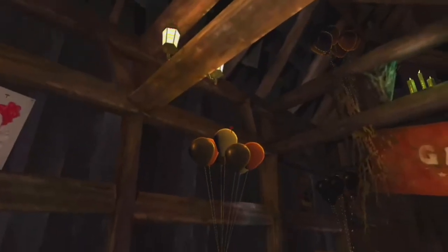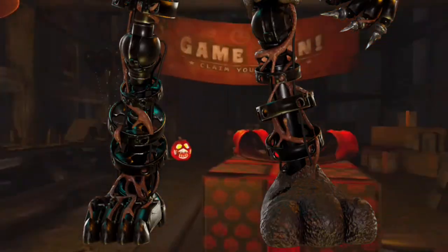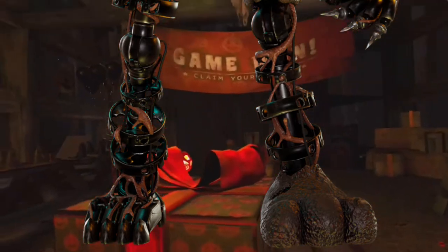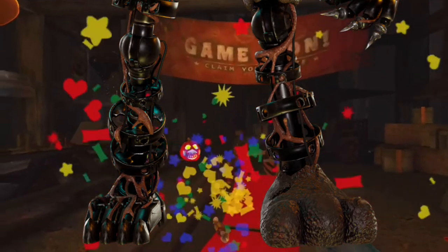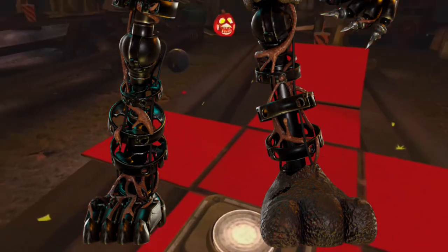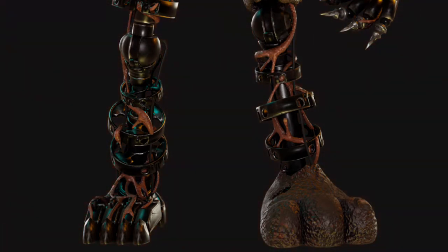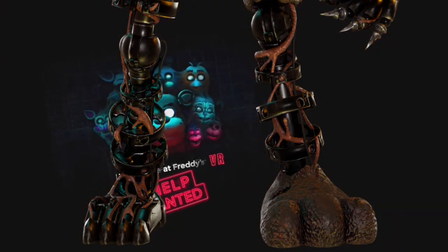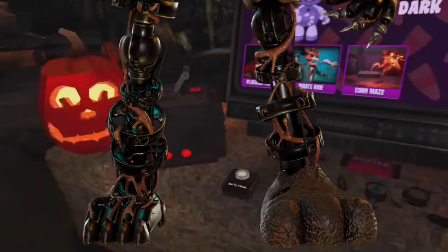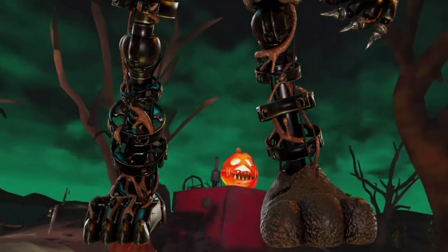Next thing — the feet. Burntrap's left foot is from Scraptrap; it's very easy to tell by the three toes, it's an actual foot. The right one, however, is from Springtrap because it is literally Springtrap's foot. It even has little strands of like meat or flesh or tendon or whatever it is, just like Springtrap's does.